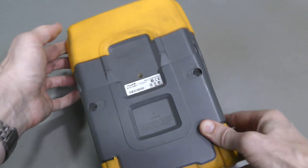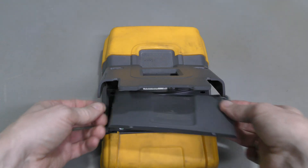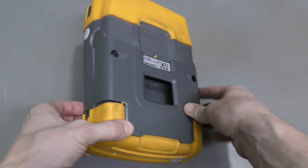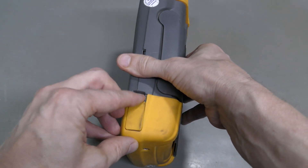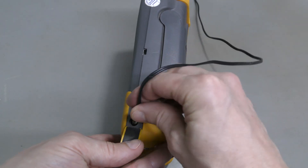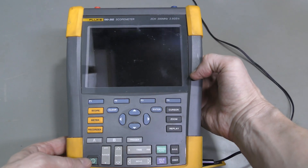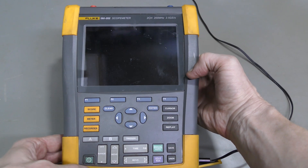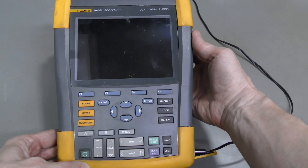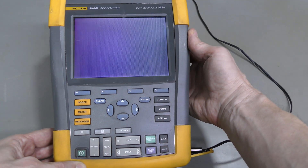No battery unfortunately. Here is the battery compartment. And it doesn't power up — let me show you. Here is the power connector. Let me plug in the power supply. And when I try to power it up, this happens. Seems like it tries to start, then shuts down immediately, then tries again, and so on.